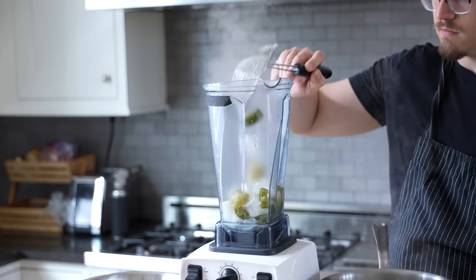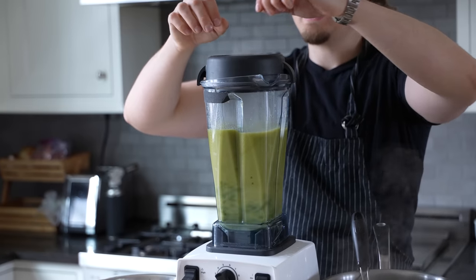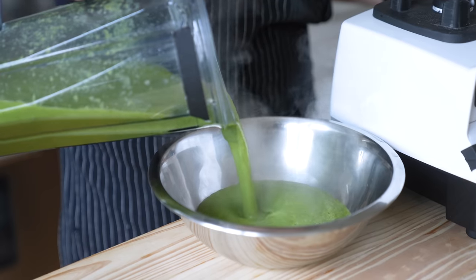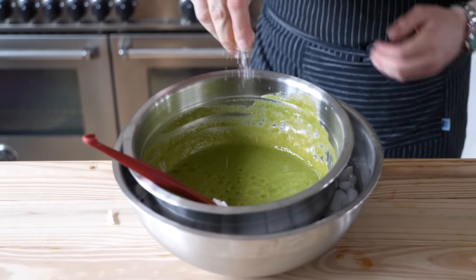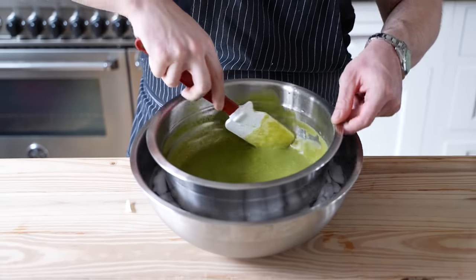Then fish out your veg, place it in a blender, begin blending on medium speed, adding cooking water if needed. Once that's smooth, add half a bunch of fresh cilantro, blend again on high until completely smooth, pour that into a bowl, and cool over an ice bath. At this point you can season it to taste with salt and lime juice, then continuously stir until cold and delicious.